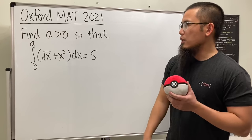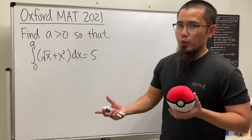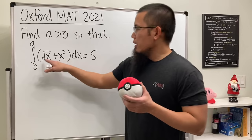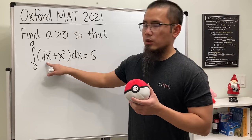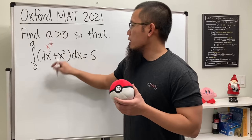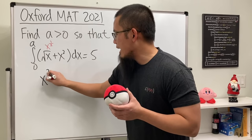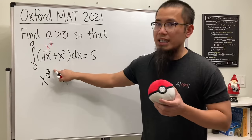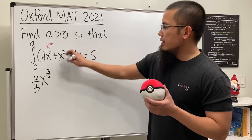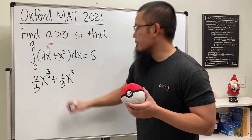The way to do this kind of question is to integrate and then plug in a and zero, and we'll get an equation to solve. Integrating square root of x — we can look at this as x to the one-half power — we add one to the power to get x to the three-halves, then divide by the new power to get two-thirds. Then integrating x squared gives us one-third x to the third power.